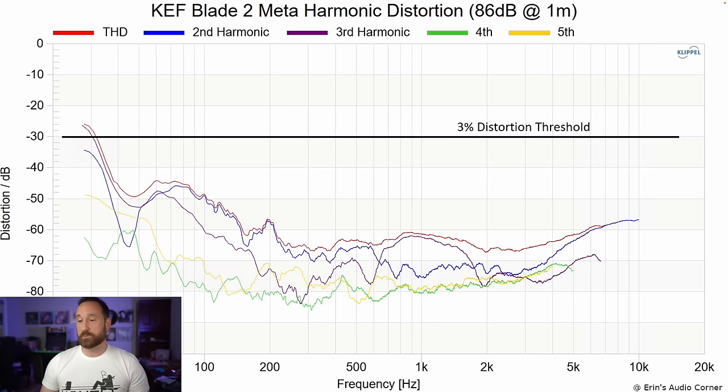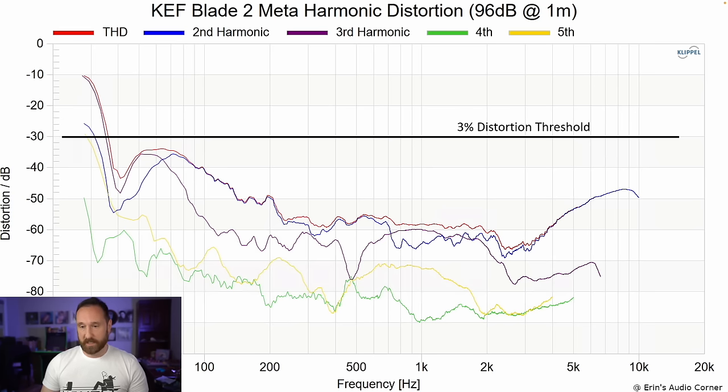Harmonic distortion at 86 dB is ridiculously low — essentially at the noise floor of the room. At 96 dB it's again ridiculously low, especially through the mid-range. You can see distortion increasing below about 100 Hz, which is likely the tuning frequency, where the port takes over before it rises again. You're going to be really surprised if you can hear this distortion.